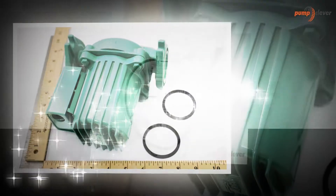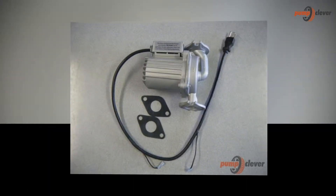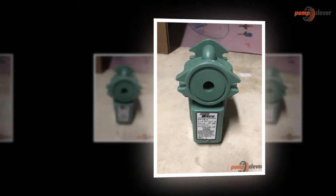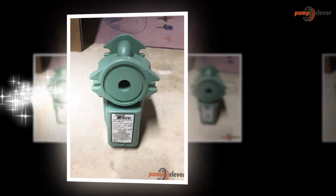The TACO 009F5 Cast Iron High Velocity Cartridge Circulator Pump is a great product and has proved quite useful in comparison to that of the traditional water pumps. It creates no noise and is quite energy efficient. The fitting features are not something that one has to think much about.